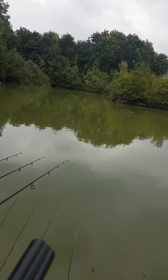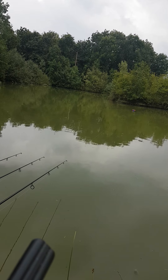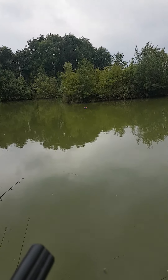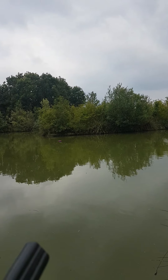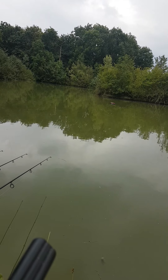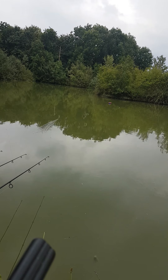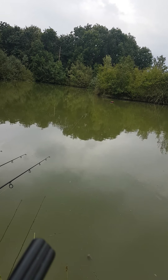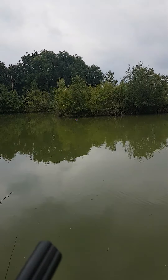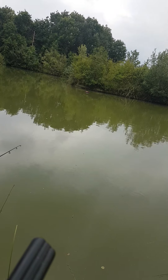Now the fish have been showing about six foot off the island, but they've been showing on the top, so I don't know. Can you still see the boat or not? Can you just see that there — just close to the island. Can you see that? Just see it. I'm going to try there.